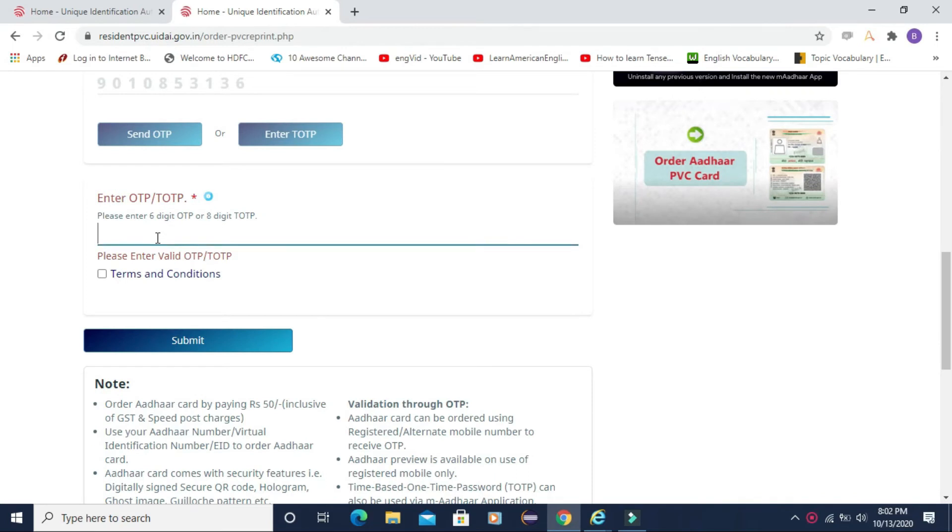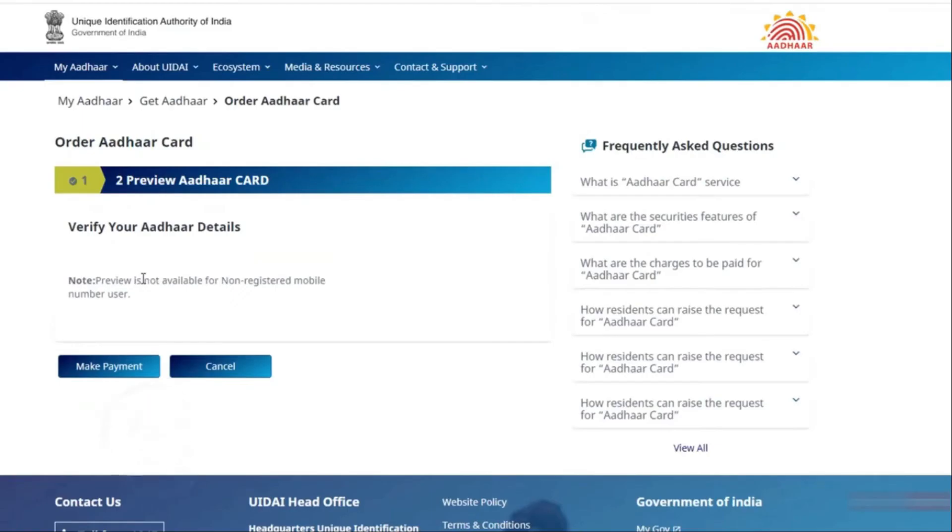Enter your mobile number and click on the send OTP option. You will get a 6-digit OTP to your mobile number. Enter that 6-digit OTP and then click the option. After that, click on submit. Once you click on submit, you will see the next page.